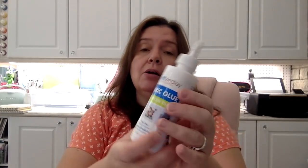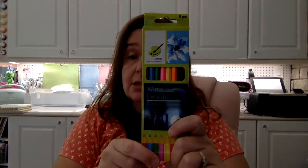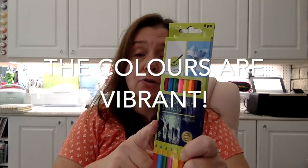I also picked up this bottle of fabric glue because I don't think I've ever tried the fabric glue from Craft Medley, so I wanted to give this a try. And I picked up a package of the Color Factory watercolor pencils because I have not tried these and do not have them in my stash, so I wanted to give these a try as well.